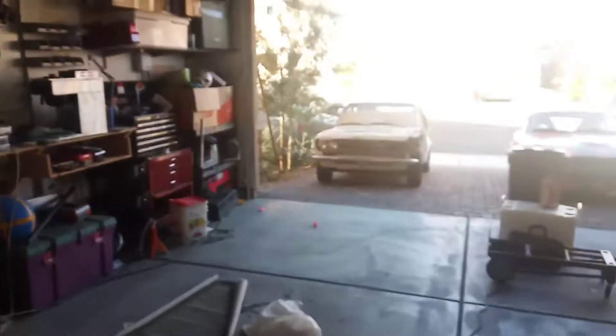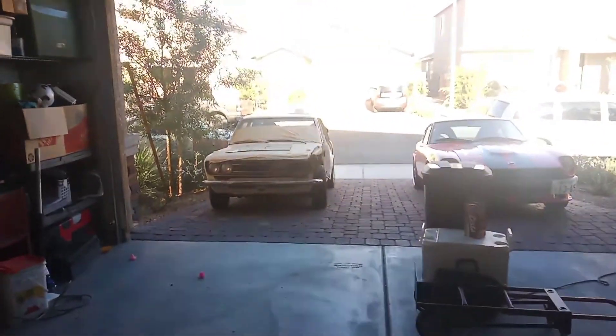Welcome back to Aaron's 1972 Datsun 510. Today I'm actually going to start working again on the car, but the first thing I did was move it out of the garage. Check this out — ta-da! It's the first time the car has actually come out of the garage since last year.